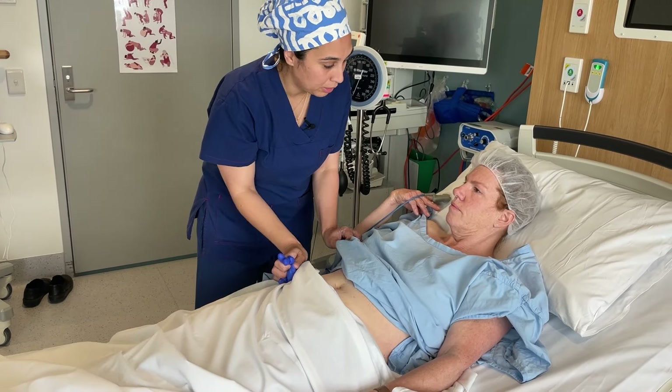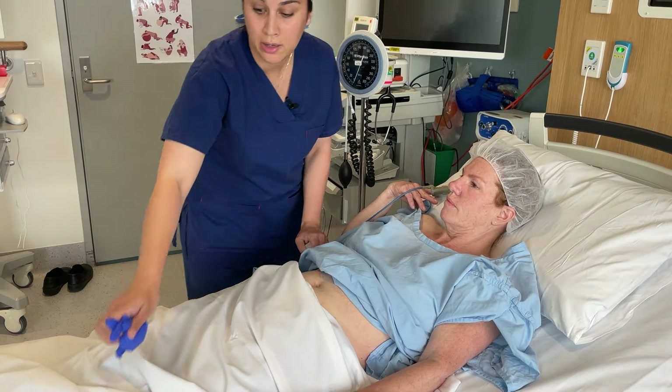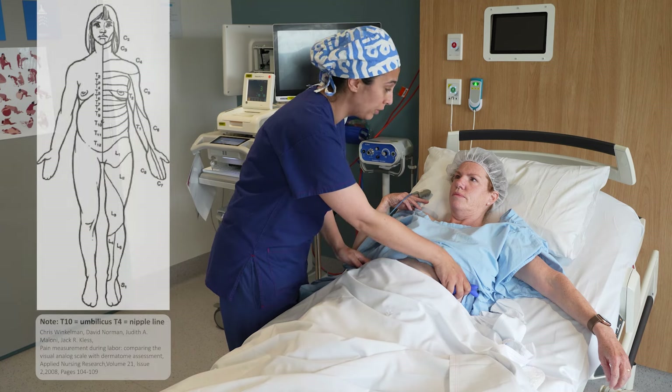So up here, up here — assuming we're on skin. That's a little bit high. Around here? So T6 on both sides.